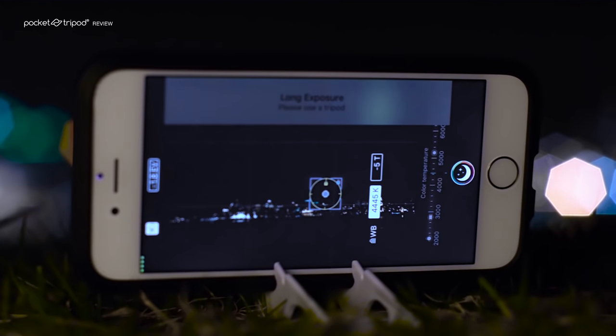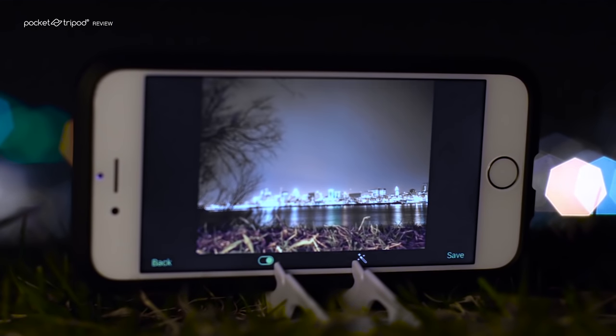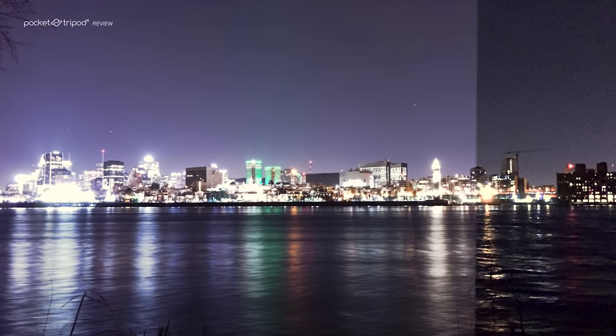It takes multiple images of your subject and combines them to create a long exposure effect. It's a clever way to overcome your phone's hardware limitation by using very intelligent software. By doing this, the app is able to remove the noise from the picture and bring out the details.